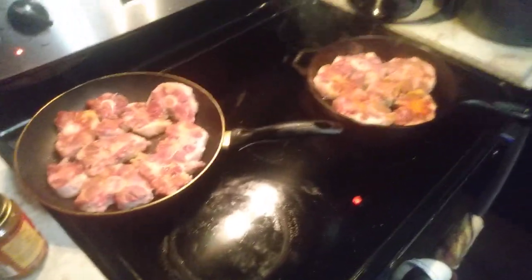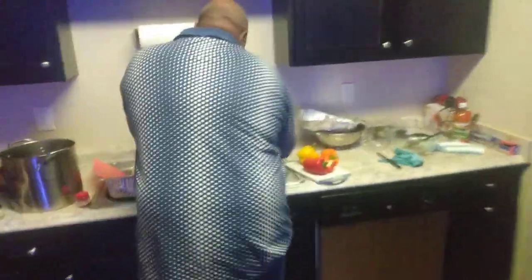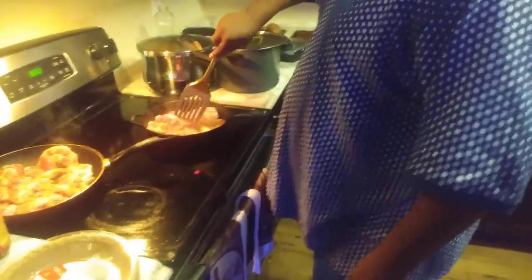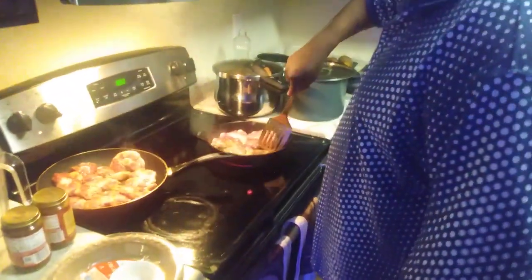He's starting off the oxtail, got the red bell pepper over here, and we're minimizing everything — done cleared this off. I am about to eat some grown man cooking. He is searing off them oxtails.